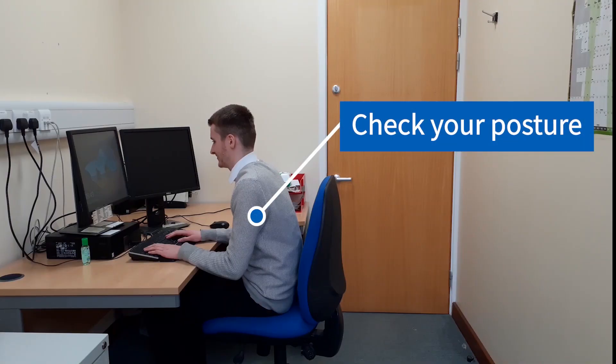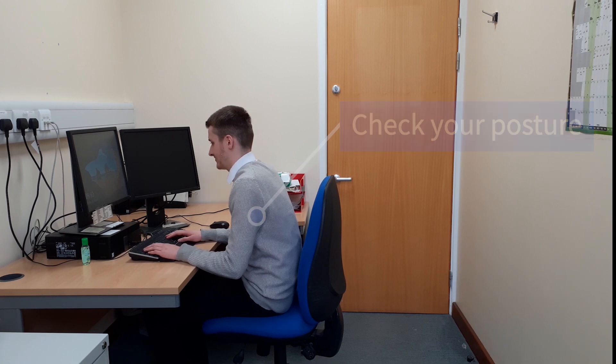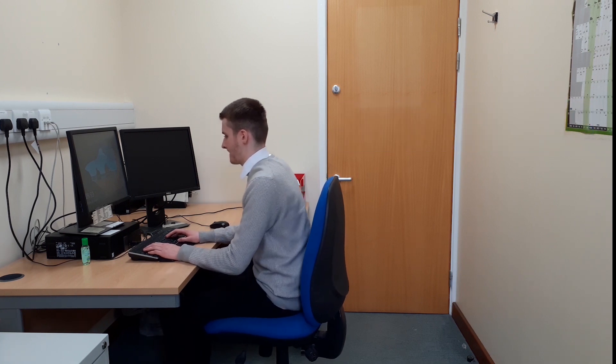Perfect posture. Sit with your bottom right against the back of your chair. Rest your forearms on the desk with your elbow at a 90-degree angle. Relax your shoulders. Make sure both feet are flat on the floor. Adjust your chair and use a footstool or other supports if needed. Imagine there is a piece of string going through your body and out the top of your head — this will prevent you from slumping.